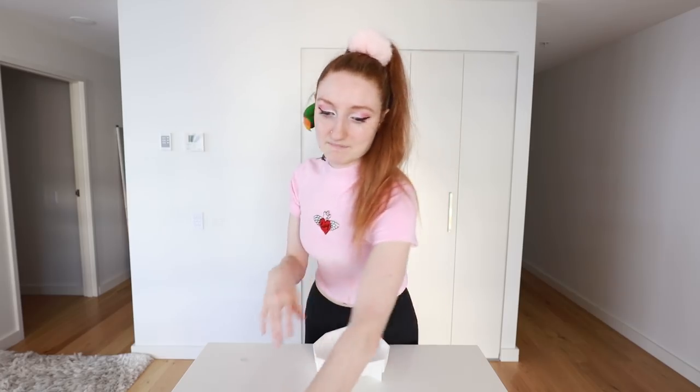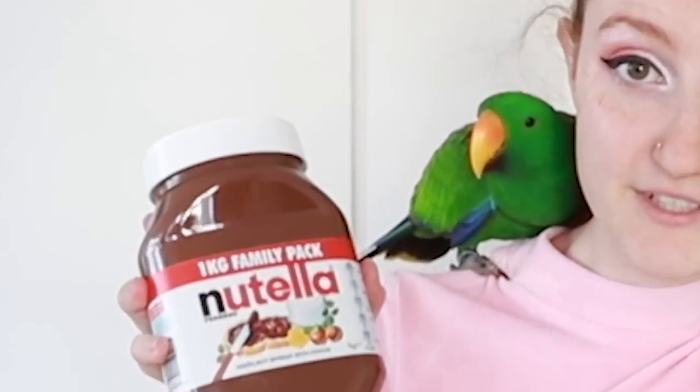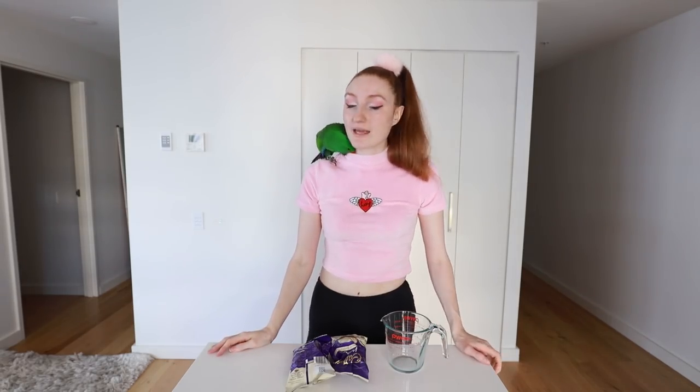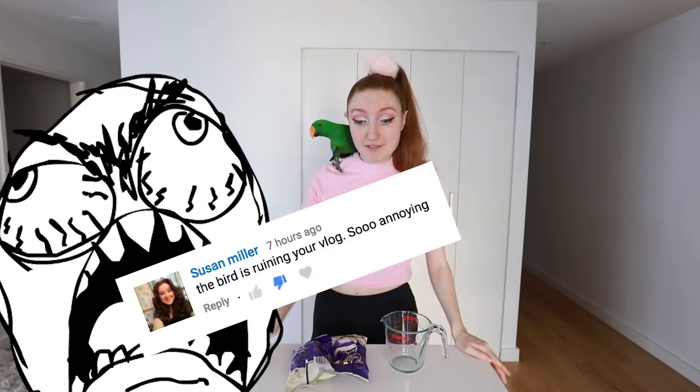I've never seen this done before other than in that Insider video, so I'm kind of making it up as I go. The one in the video was gold, but my username is 'Pretty Pastel Please,' not 'Pretty Metallic Please,' so I'm putting my own spin on it. I also have two pounds of Nutella and some color mist — ridiculously expensive but I have a vision. For those of you new here, this is my feathered son Archie. If you don't like birds or bird noises, I highly advise you leave now, because he's not going anywhere!